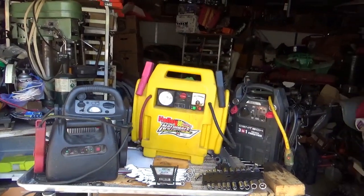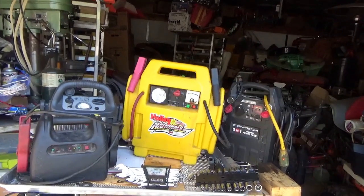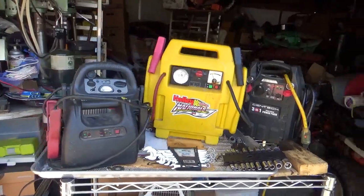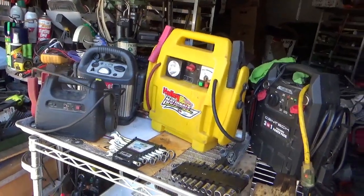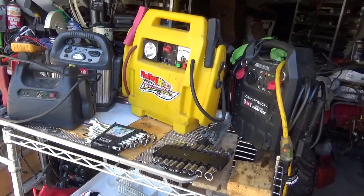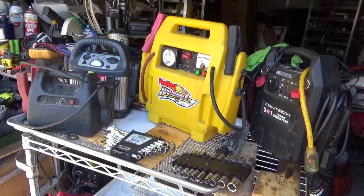Good morning tubers! Welcome back for another adventure. You guys may not realize this but the hoard is the place that all these jump packs seem to go to die. I'm showing you four right here — there's probably another half dozen or more floating around that have just cashed out.